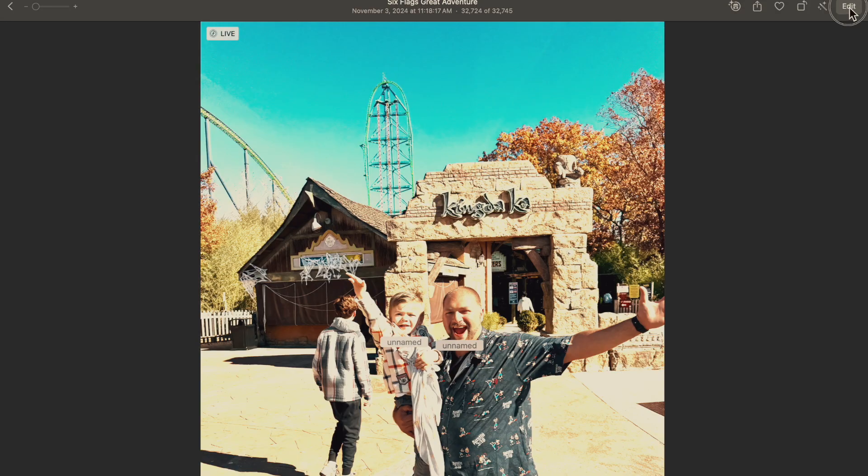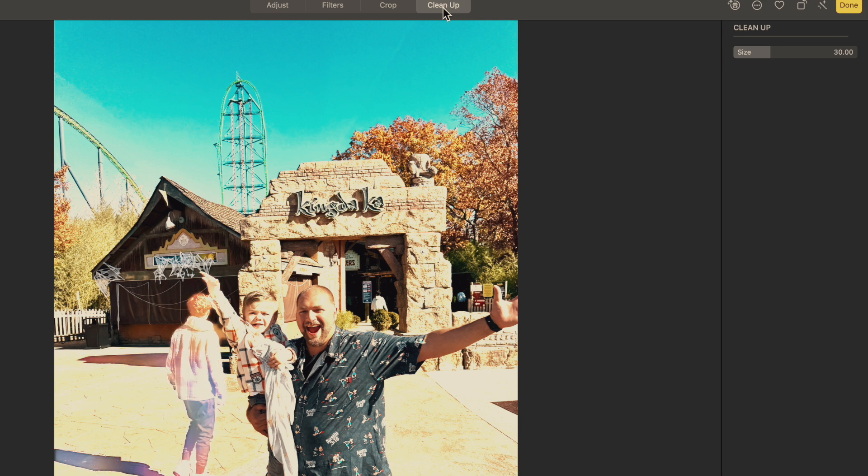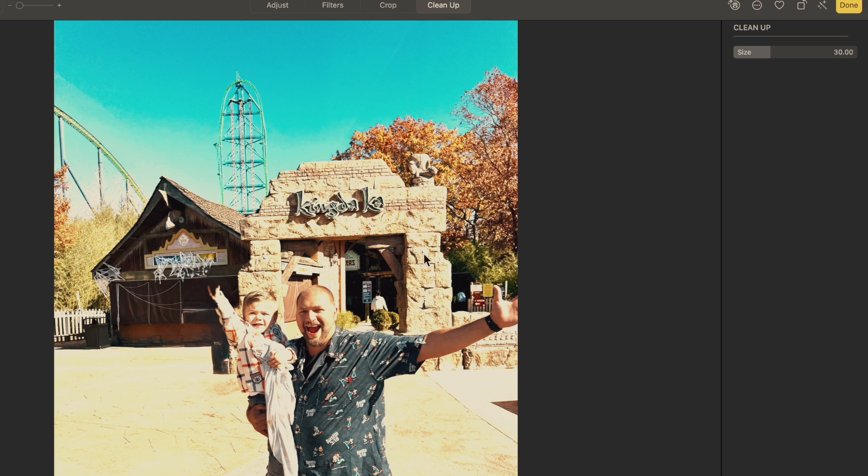Unfortunately there's a person who came too close in the shot, which is really unfortunate. So we're going to do Edit, Cleanup, and I'm hoping it grabs the person. It did — it knew exactly what I wanted to do. Click right on it and that person is gone. Really great feature. I am so impressed with this cleanup. There are certain situations that really make this look great.